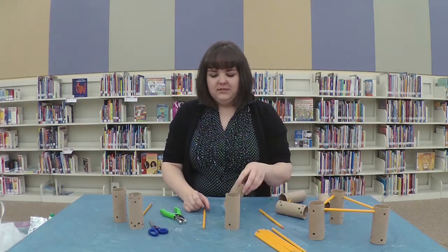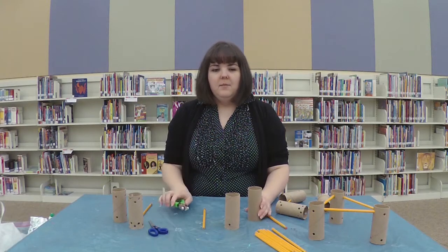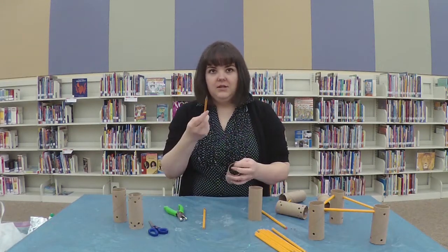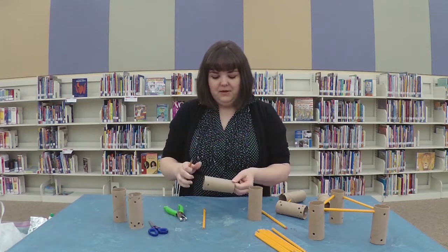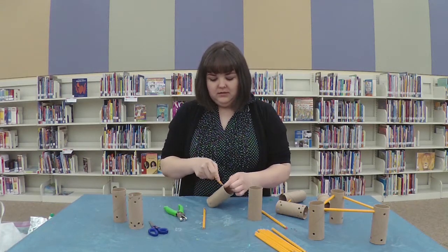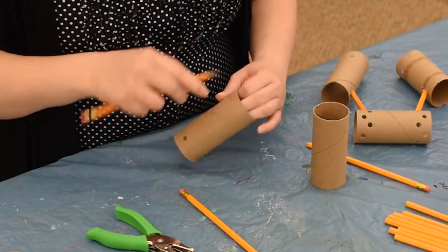To make the Tinker Toys, I like to use a hole punch because it's pretty simple. But if you don't have a hole punch at home, you can make the holes using just any sharpened object or pencil. You can use scissors. You just want to make a little dot as a marker. I like to make the dots ahead of time just so I know where I'm trying to put my holes.